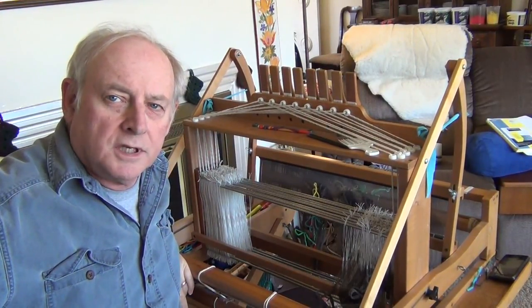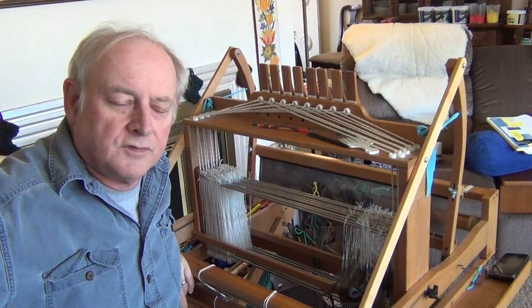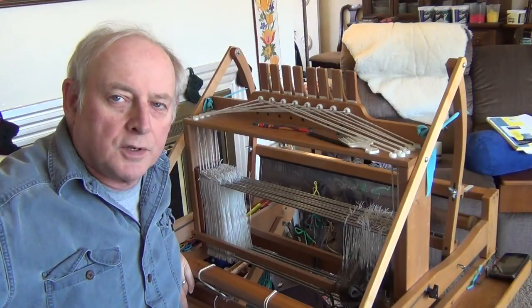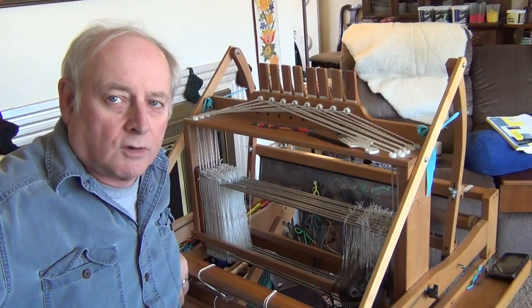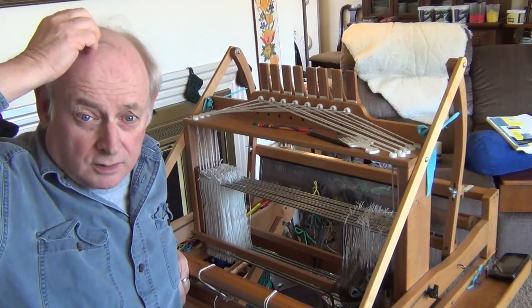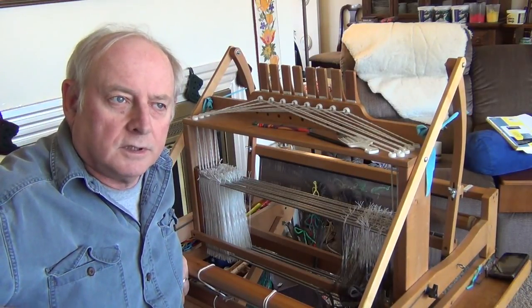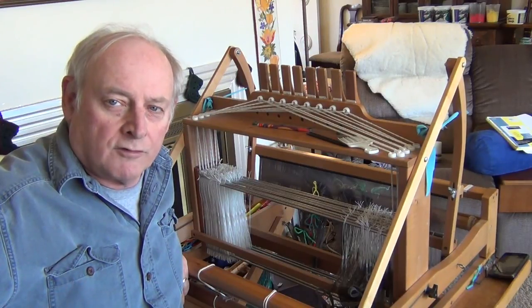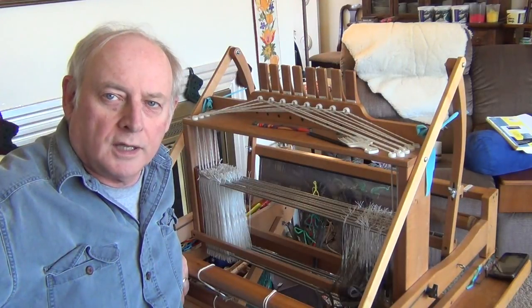This is an experiment. It might turn out that I put this video up and say it looks like it's going good, and the next video might come out and I say I tore the whole thing apart because none of it worked. Because I've not tried this before - I've not tried doing a complex pattern of double weave, double width before. So we'll see how it works. Just an update for what I'm working on.